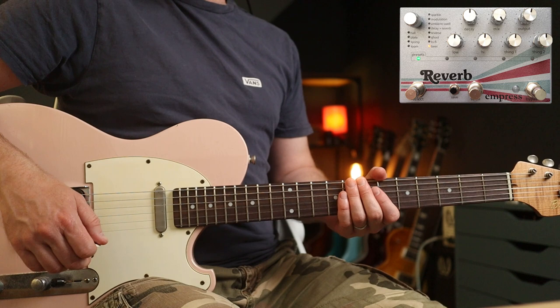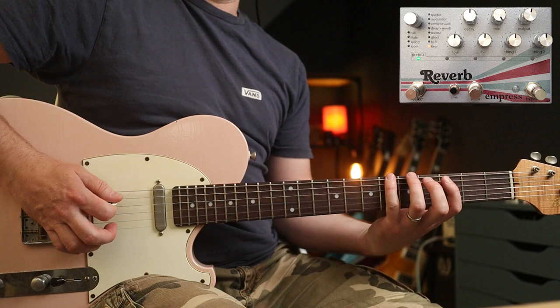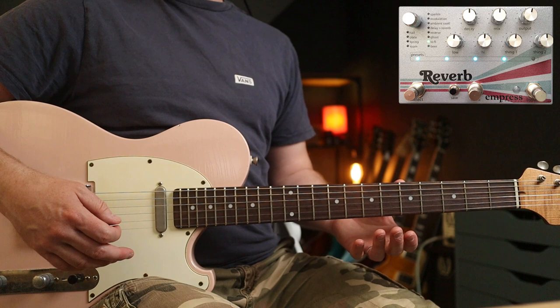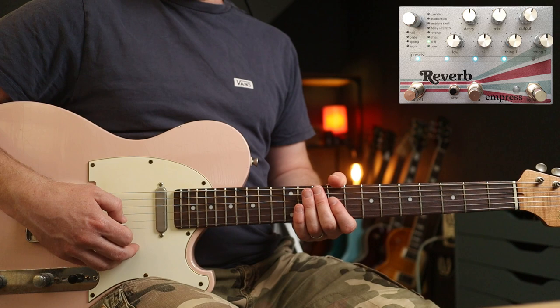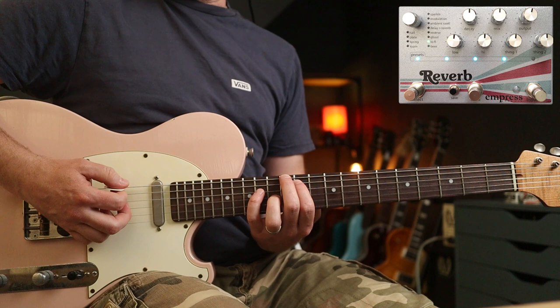Now you can have a lot of fun with the Beer setting. I do love beer. This is called the Destroyer Pad. Check it out. Who doesn't like Jaws? And the lo-fi mode is lots of fun too. You can get those radio tones that I showed you for the Empress Echo System delay. But I really love this warble setting, which basically adds a bit of distortion. So this is a clean signal, and this is all coming from the pedal.